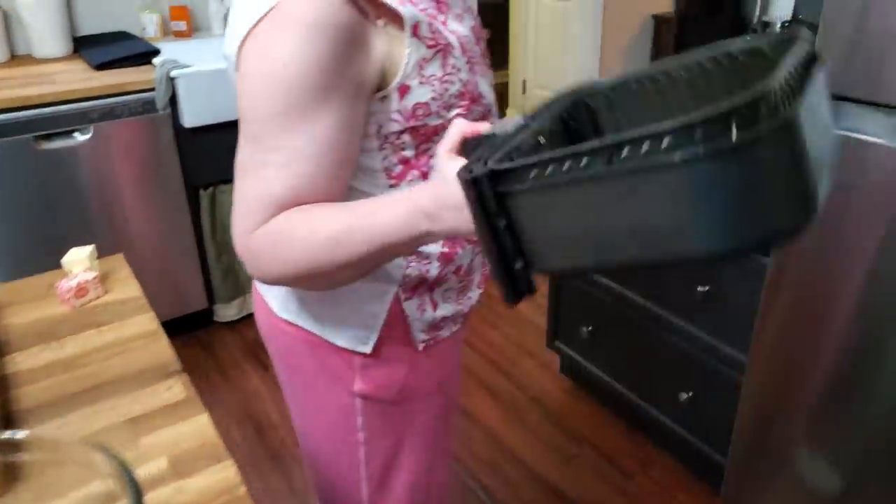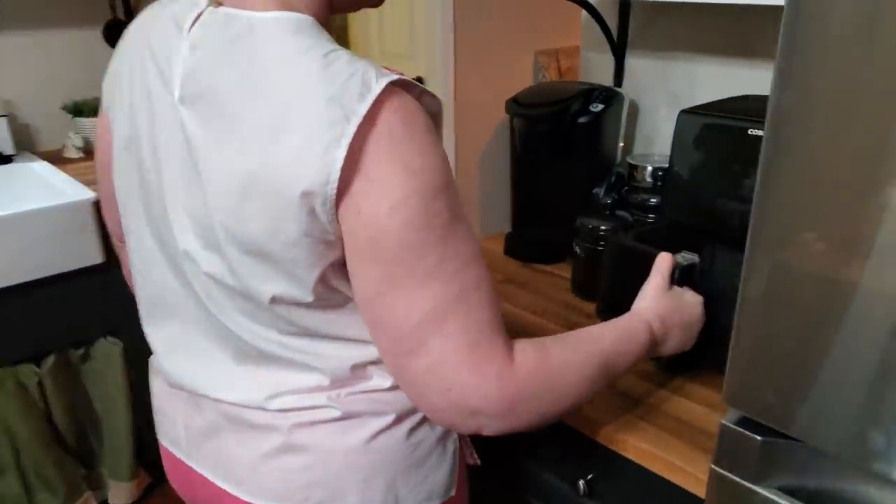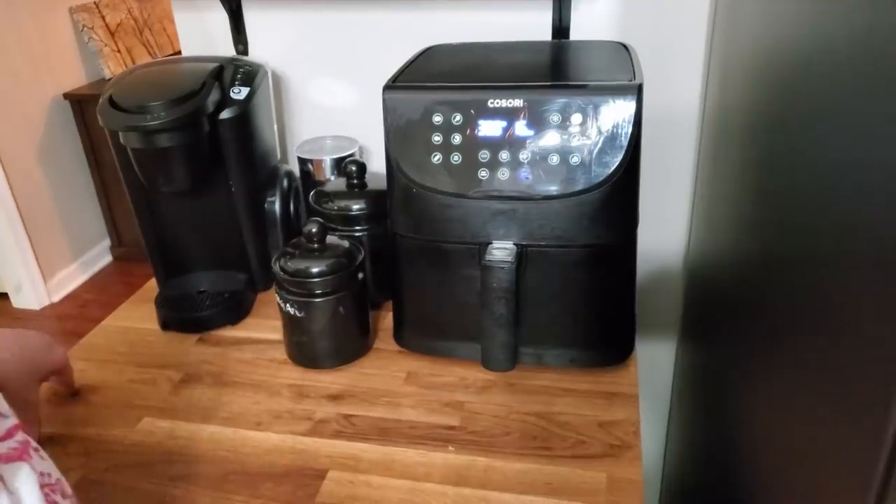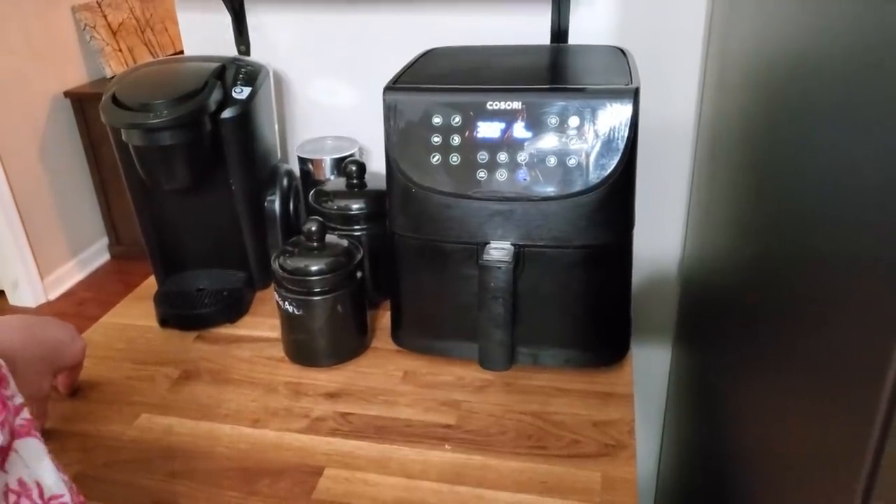Let's get them in this air fryer. Yummy. I'm just going to turn it on. It'll only take about four minutes at 350 degrees. So I'll just watch it.